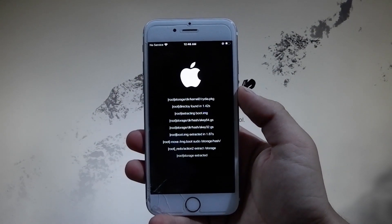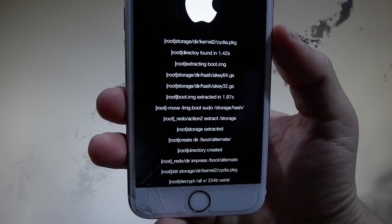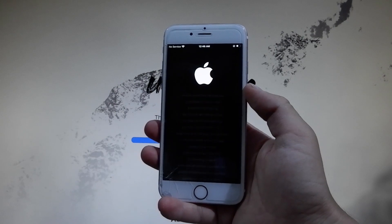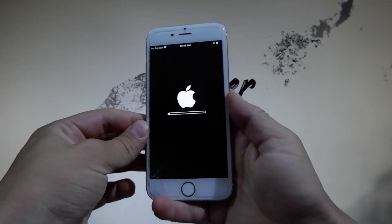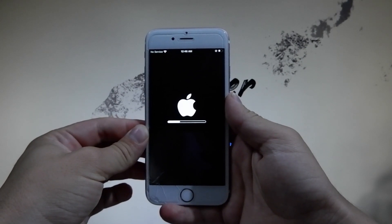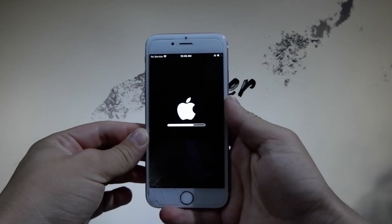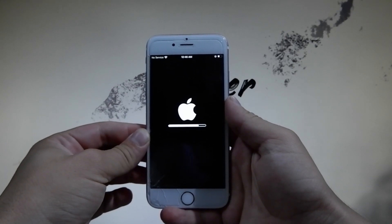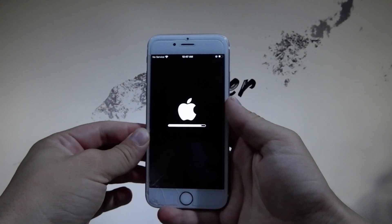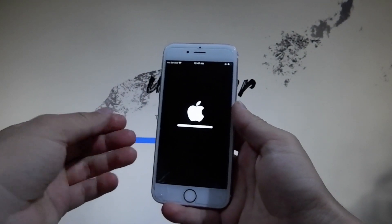I didn't want to make this video very long, so I won't be showing the verification step here. The phone is almost jailbroken — the files are being prepared and we're almost done with the jailbreak procedure. Then I'm going to show you that it's fully working, that I can get different apps through Cydia, get different tweaks, and it's going to be very easy for you to do on your own device.